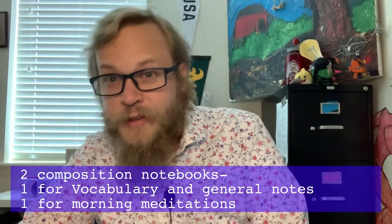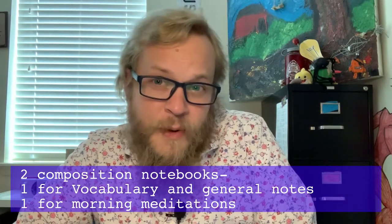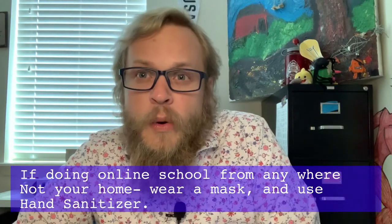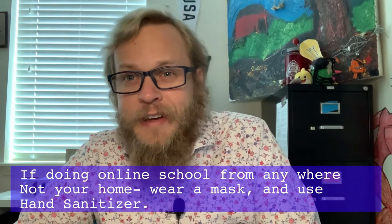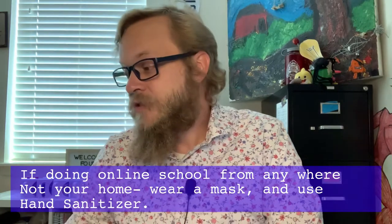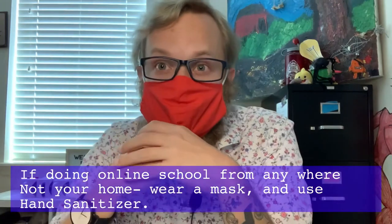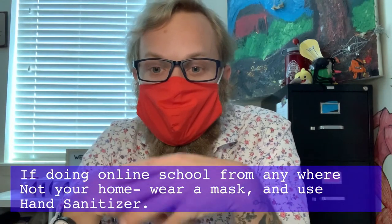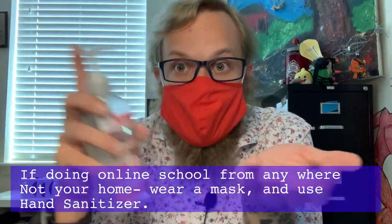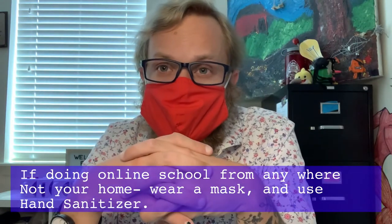I'll throw in two more things for scholars who aren't at home completing online learning — whether you're at Paideia in the cafeteria, Boys and Girls Club, or any other place where you're interacting with other scholars or people. A face mask — use it if you're anywhere in public. And if you have your own hand sanitizer, that can be helpful to keep us all safe and clean in these times.